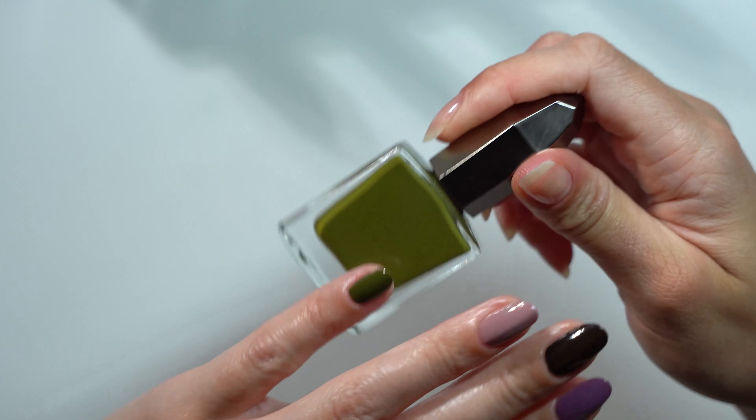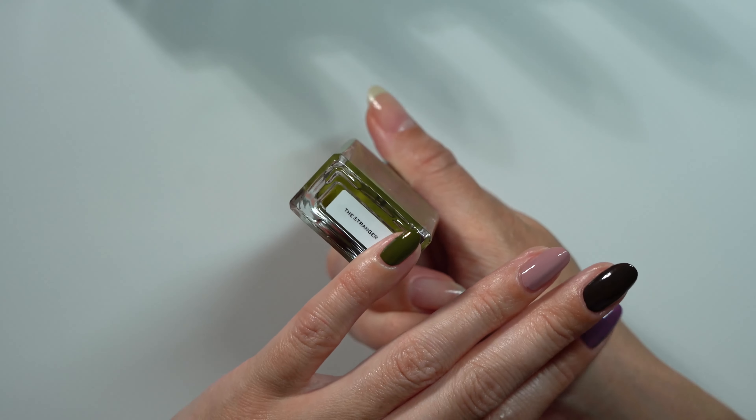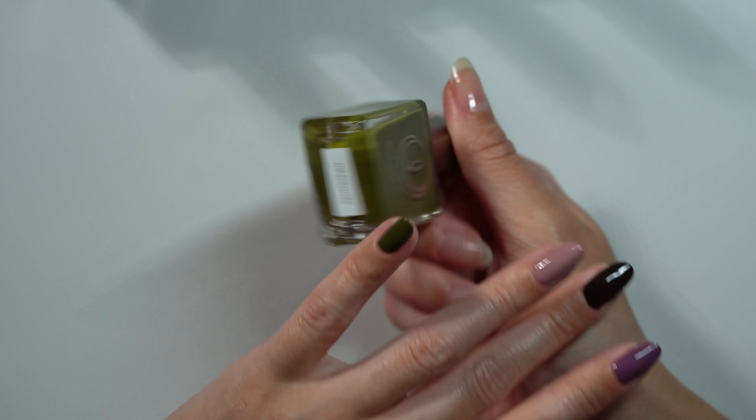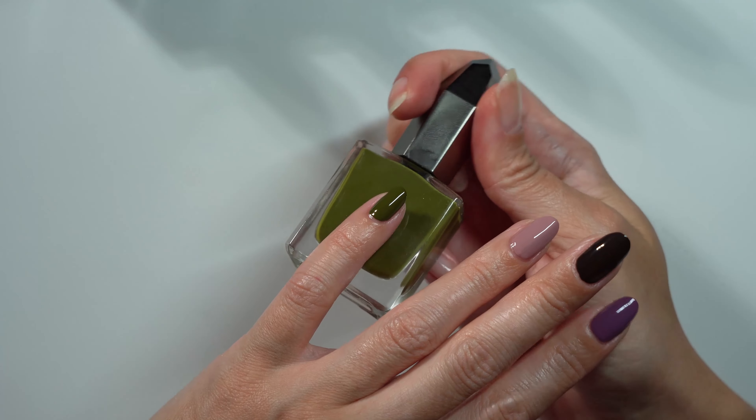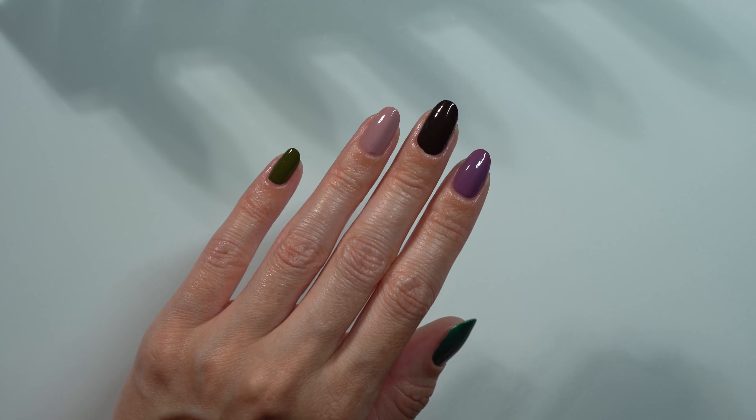And finally, The Stranger. I don't have any colors like this — I used to shy away from green, but I really like green now. I like it on my skin tone, and I absolutely love it in the fall and in the spring, pastels, dark shades — green is my jam now.